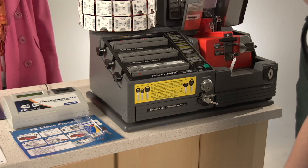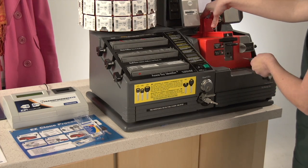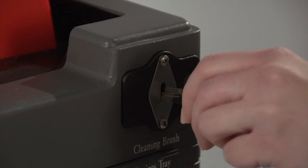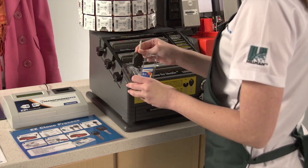Once the machine is silent, lift the gray hood. Hold the new key, push back the first lever, and pull out the new key. Insert the new key into the onboard cleaning brush as shown. Put the newly duplicated transponder key back into its packaging.